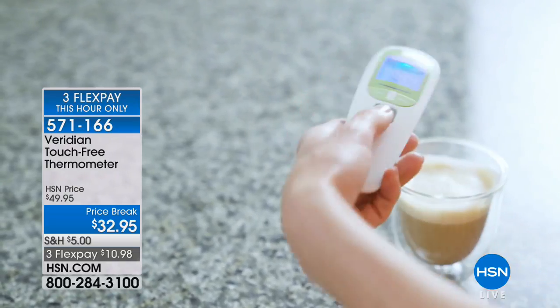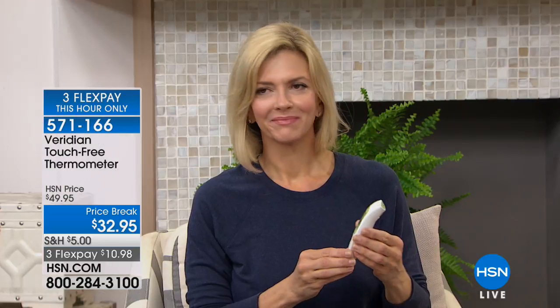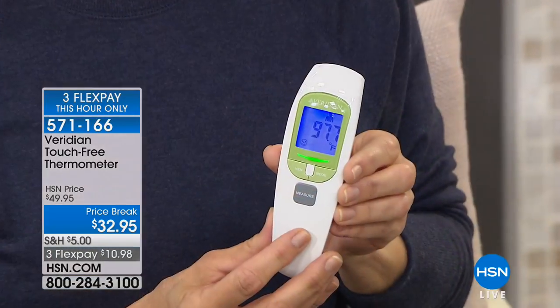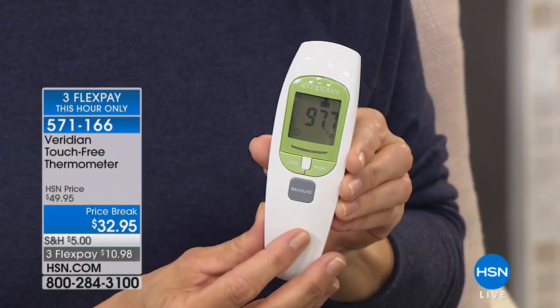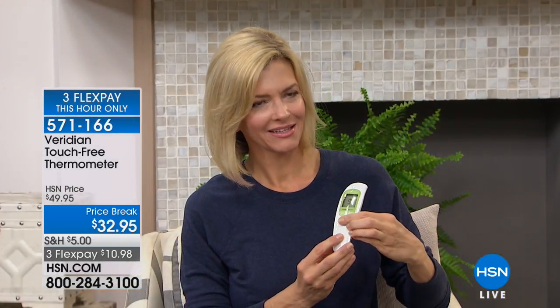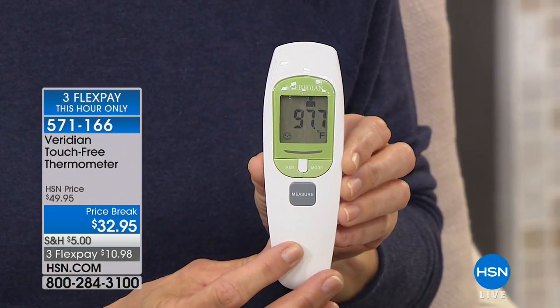You can take the temperature of your coffee, pool water, hot tub, or bath water — just to make sure you have the right temperature. Jen is taking her temperature over and over and will notice it changes from reading to reading because she's getting that one-second touch-free reading — that's the infrared technology. At 97.7, the thermometer tells Jen she's in that green zone, that normal range. You can store up to 30 readings in memory.